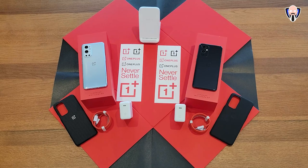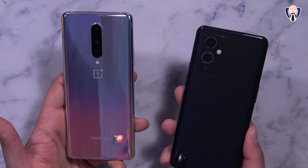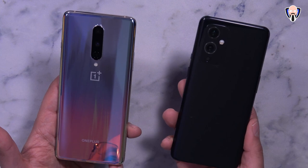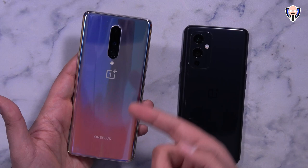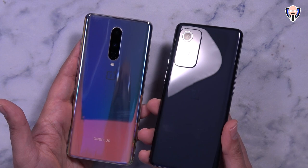The first thing you'll notice is the design difference. The color I have here is one of three: winter mist, arctic sky, and astral black, which is the one I have here. The cameras on the back are slightly different — we no longer have that very reflective material, and the cameras are no longer in the middle. We still have a triple camera setup with three main sensors: a 48MP, a 50MP, and a third lens at the bottom, with a dual-tone LED flash and the OnePlus logo on the back.